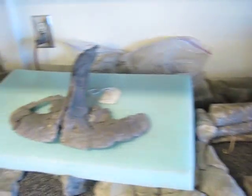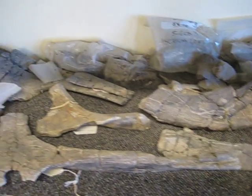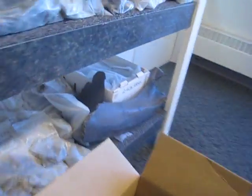We've got some hadrosaur casts, caudal vertebra, fibula, pes, manus, and other bones all along here. There's a beautiful premax right here, some pubis, and various long bones. I should note that the scapula over there is actually a ceratopsian one, not a duckbill — but almost everything else here is duckbill. Here we've got some skull material: bags labeled quadrate, jugals, things like that.